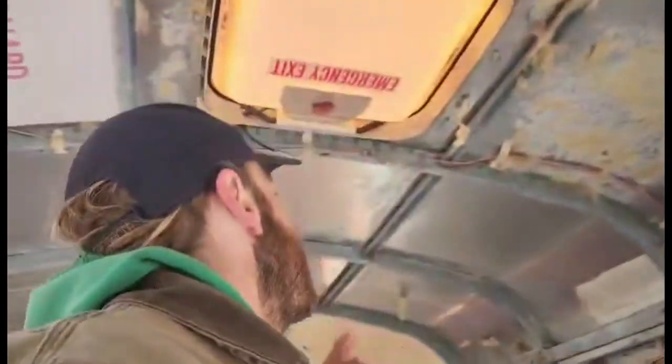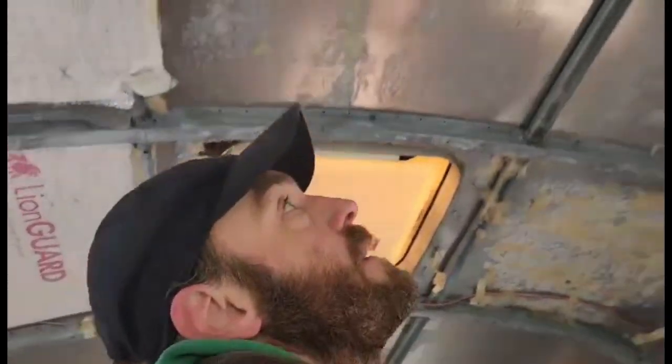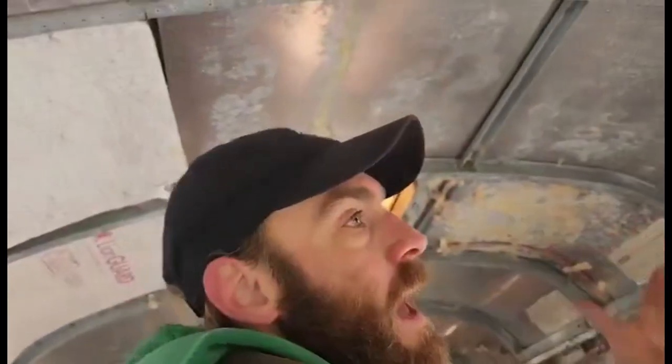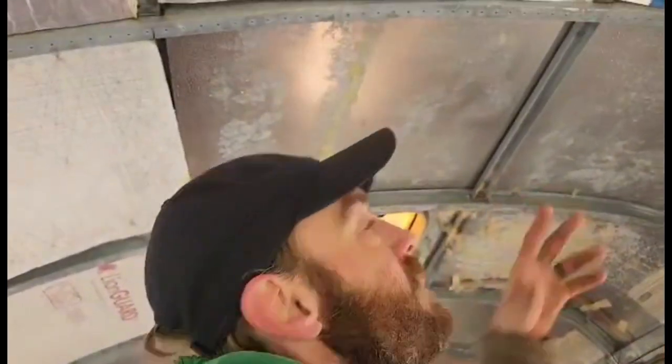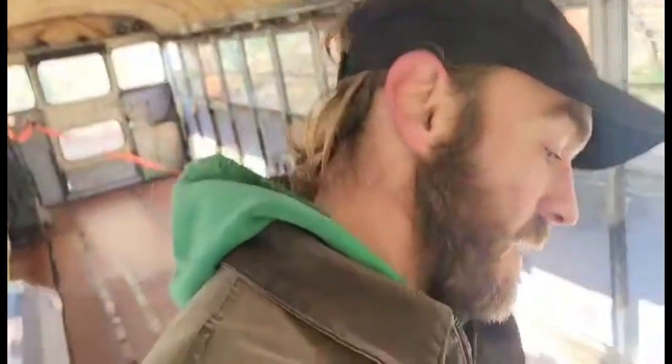Seal the whole thing as best you can. Use spray foam, put strapping in, do it right, and don't cheap out on it. Even if you think you don't need it that bad — this is happening to you every night. Even if you're in Arizona where it gets real hot during the day and dries it all out, in the night it's freezing cold. You're breathing in your bus and it's condensing back and forth all day, every single day. If you can't afford the insulation — that's where I'm at right now. I'm planning on four-inch insulation on the floor at $53 a sheet right now.